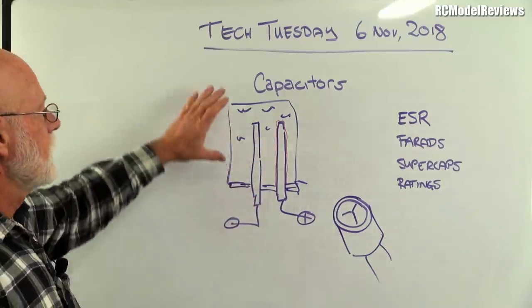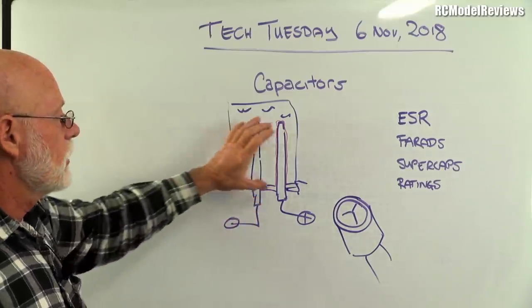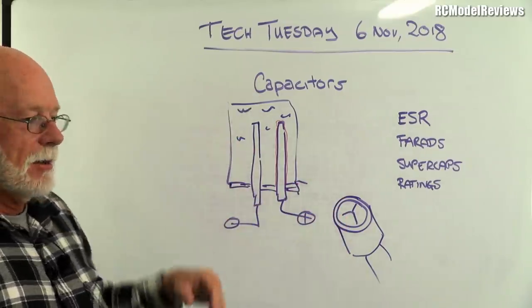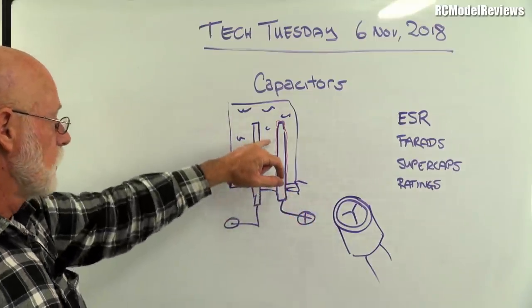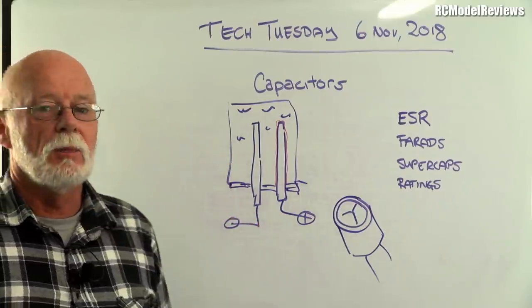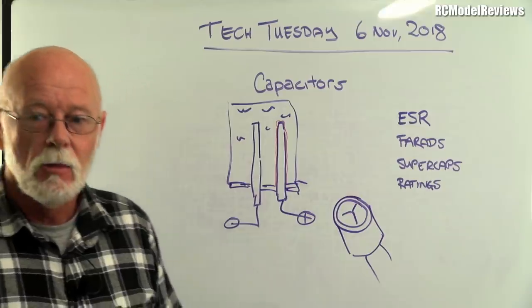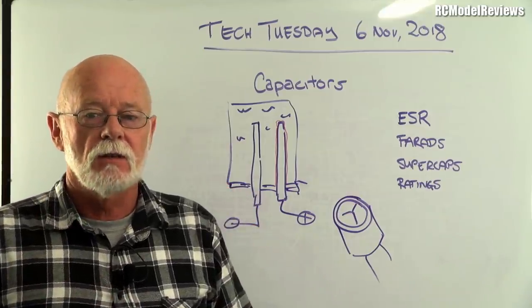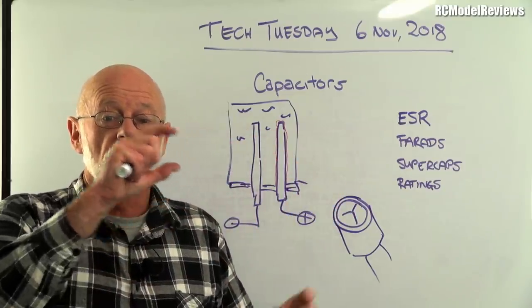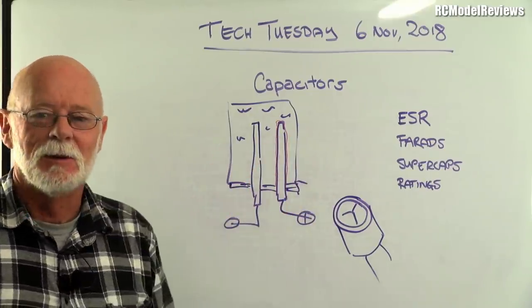There's another form of electrolytic called tantalum — a small orange rectangle common in hobby electronics. It uses tantalum metal with tantalum oxide, which is even thinner than aluminium oxide, giving higher capacity in a smaller space. However, tantalum capacitors are very prone to failure if you exceed the voltage — they turn black and flames come out. If you've ever reversed a battery connection to a receiver, the smoke was likely from the tantalum capacitors.